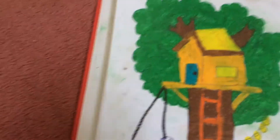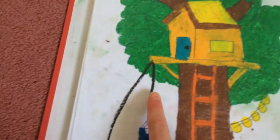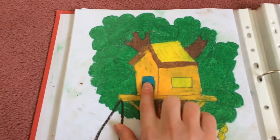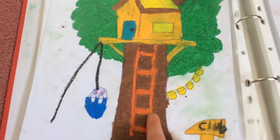Here is a treehouse I drew. I did some extra details — I did a little bunny in this bucket going up. And then up here I've got like the big trees and bushes, and then there's like a clubhouse. So you go up there.